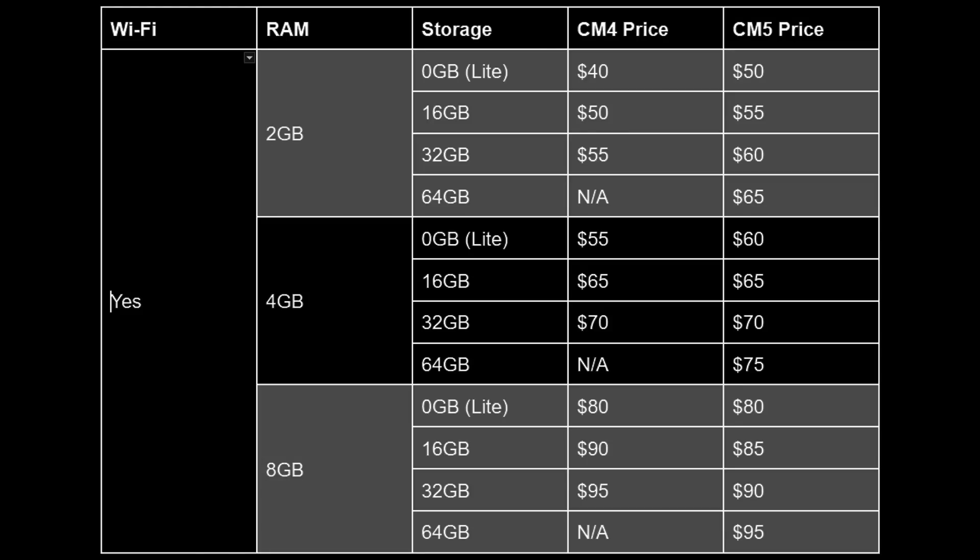The CM5 is basically a drop-in replacement for the CM4 — same design, same form factor, same pinout — and it should work with existing CM4 boards, though not guaranteed. So if you're already designing a project with CM4, moving over to CM5 will be straightforward. For the Wi-Fi versions, the 2GB with no onboard storage costs $50, going up to $95 for the 8GB with 64GB of storage. The 8GB versions with 16 or 32GB of storage are actually cheaper than the previous generation — you're getting more for less.